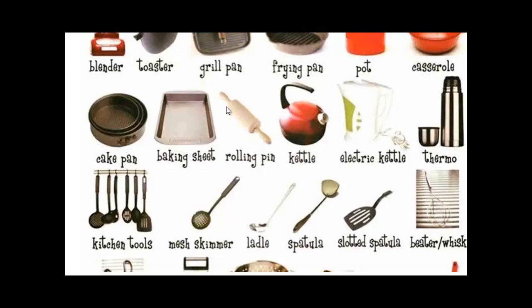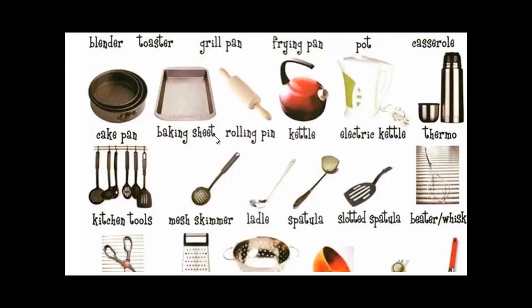We also have a cake pan, a baking sheet, a rolling pin if you're making bread or pizza. A kettle — you can have an electric kettle or one you use over the gas cooker. We've got a thermo to keep drinks warm; if you're going to work you can take your tea and coffee with you.